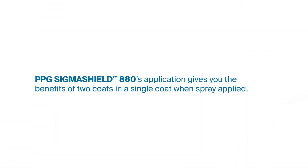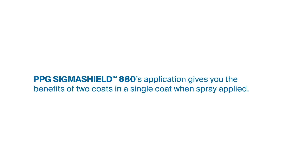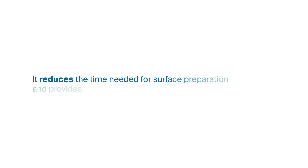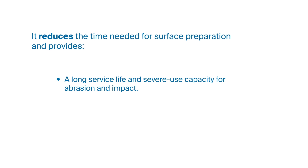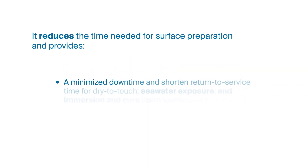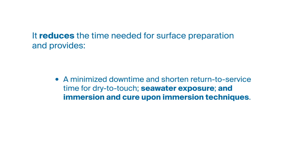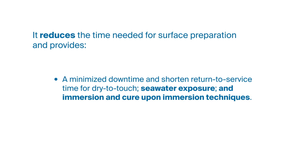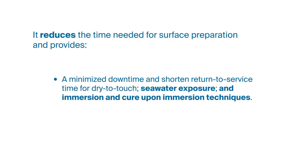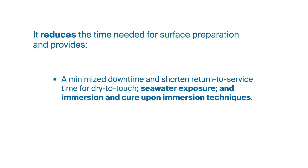PPG SigmaShield 880's application gives you the benefits of two coats in a single coat when spray applied. It reduces the time needed for surface preparation and provides a long surface life and severe use capacity for abrasion and impact. A minimized downtime and shortened return to service time for dry to touch, seawater exposure, and immersion and cure-upon immersion techniques.